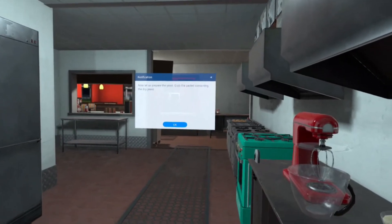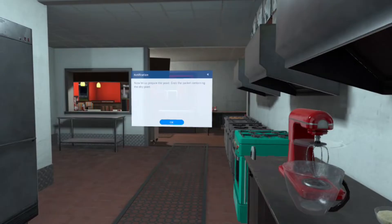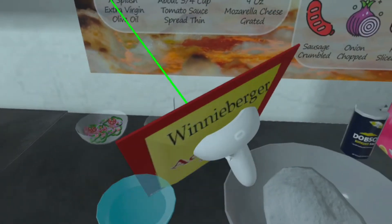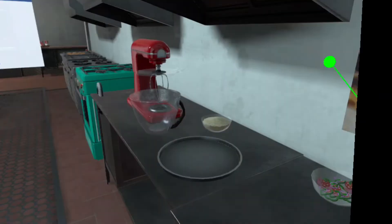Now let us prepare the yeast. Grab the packet containing the dry yeast. Now collide it with the bowl of warm water.